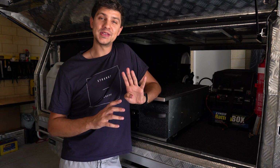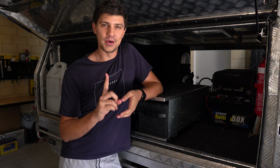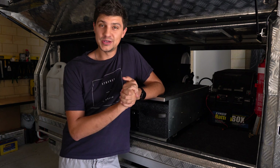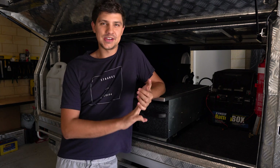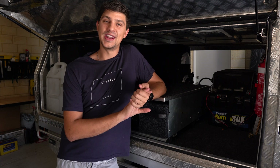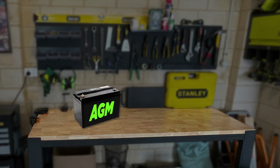There are four main components that make up any off-grid power solution, and we're going to run through them all one by one, starting of course with the most important ingredient — the battery itself. While there are a lot of different brands, shapes, sizes and colors available, most of them fall into one of two categories: AGM or lithium.